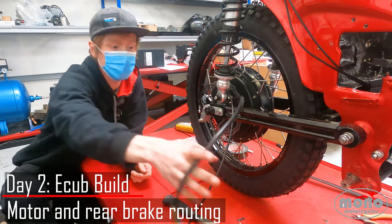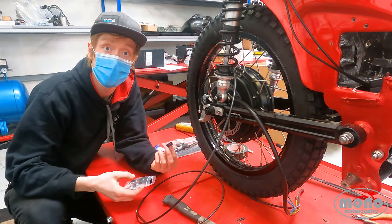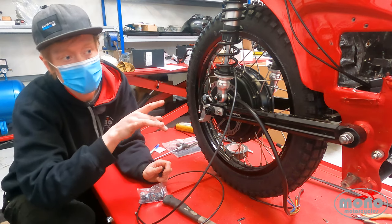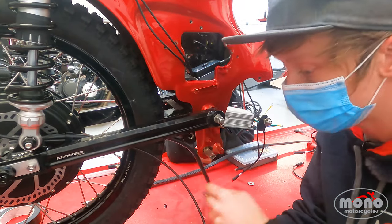The next step is to move the electric motor cables and the rear brake line along behind the swing arm using these cable clips here. Once we've done that, we'll nip them all up, make sure it's safe, and then move on to connecting the electricals and the cables themselves.